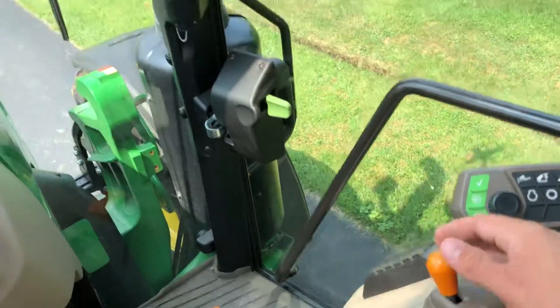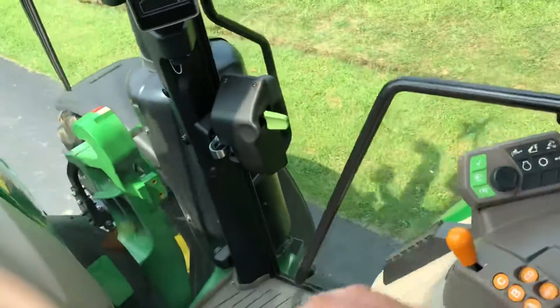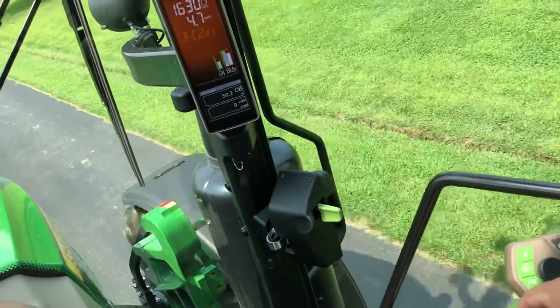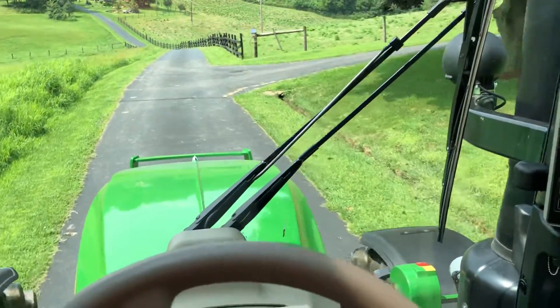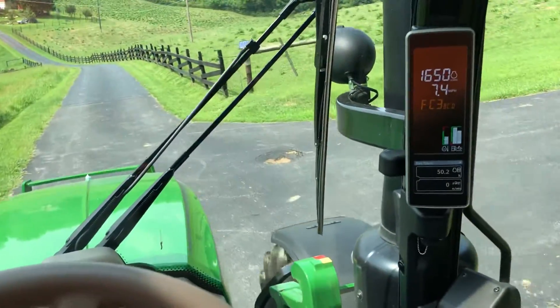I can also bring this back to B1 and start moving, then just hold this lever down. If I just hold this lever down — B3, B4, C1, C2, and so on. You can just hold it down, which makes it nice when you're coming out of a field and getting on the road. You don't have to keep handling that lever; it will automatically change those gears for you.